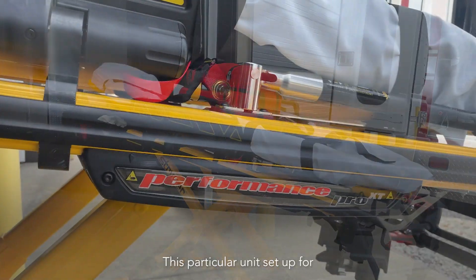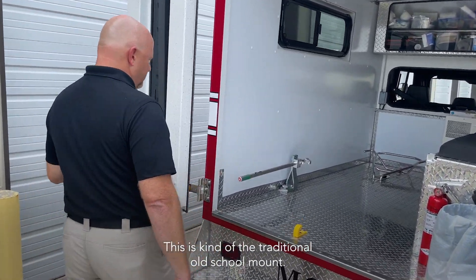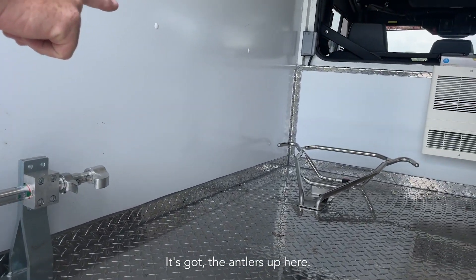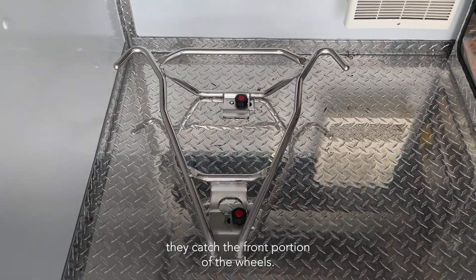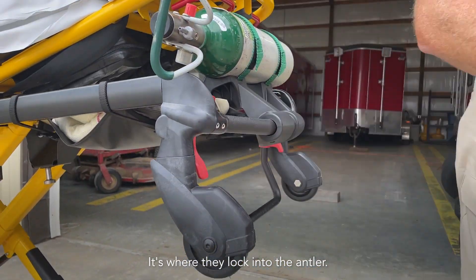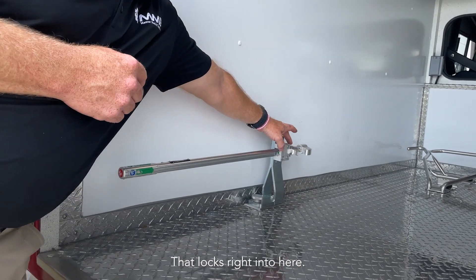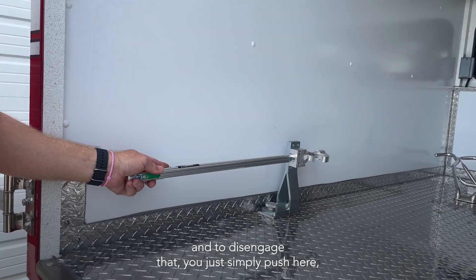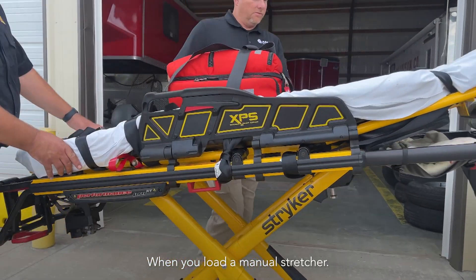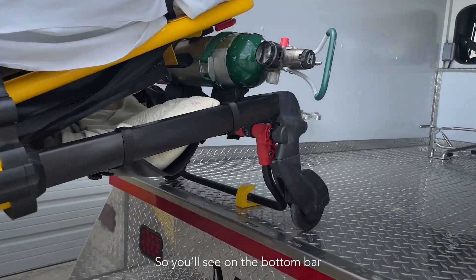Now let's look at the load system. This particular unit is set up for what we call an antler system. This is kind of the traditional, old-school mount. It has antlers up here that catch the front portion of the wheels. Right here is where they lock into the antler, and then there's a pin on the side of the stretcher that locks right in. To disengage that, you simply push here to unlock it.